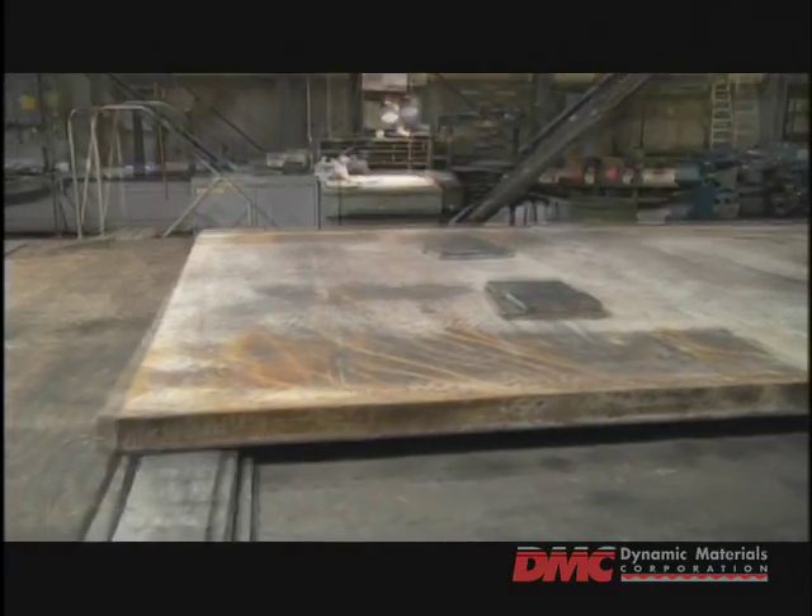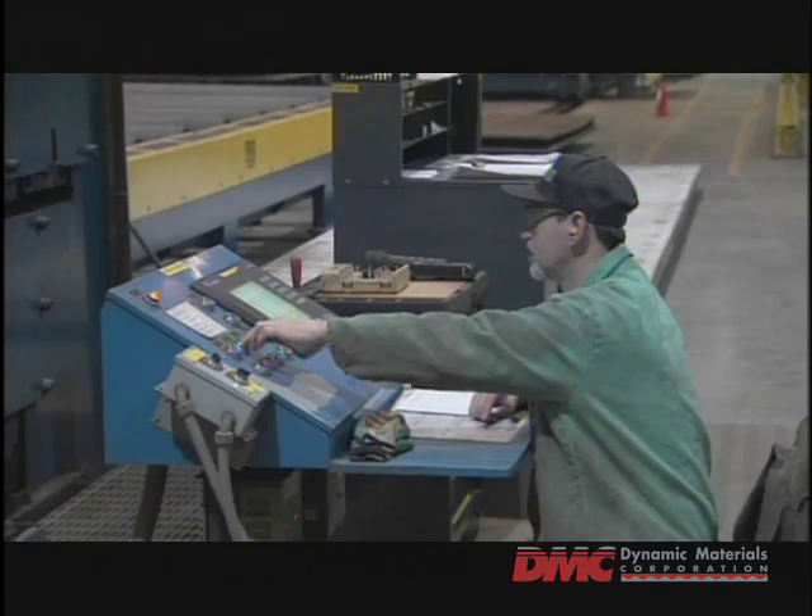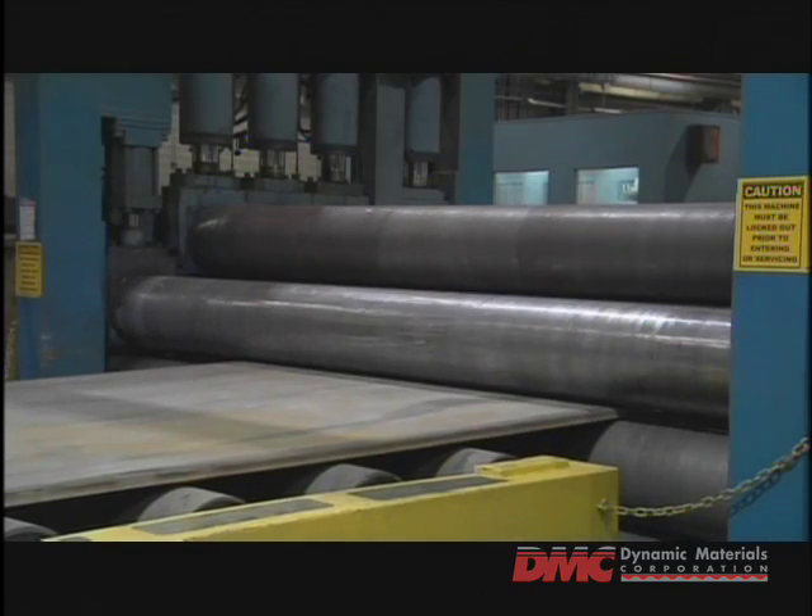Any bowing or misshapen curves are flattened out by either a 3-million-pound press or, for thinner clad, by a series of rollers known as levelers.